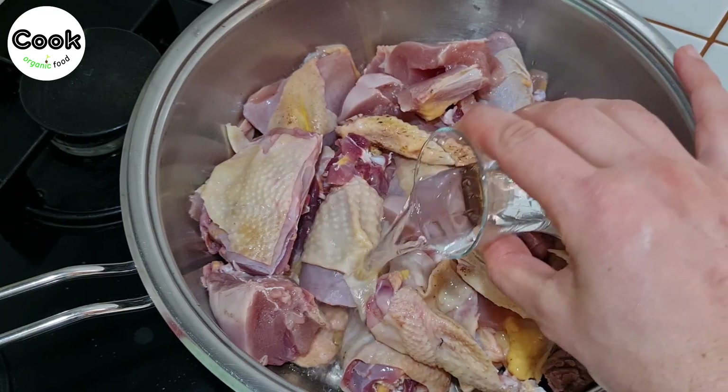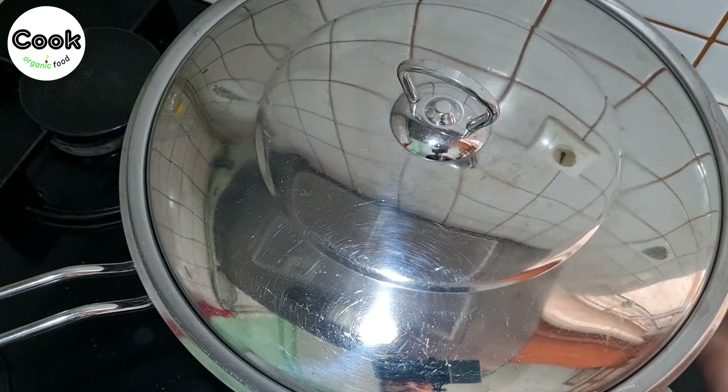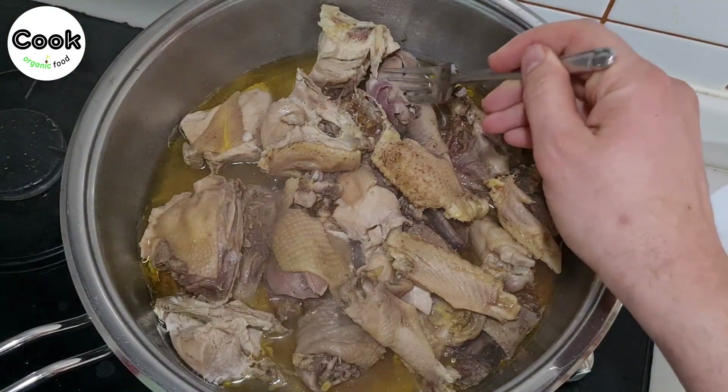Pour a cup of water over it and let it cook slowly over low heat without ever opening the lid for about three hours. If the meat easily separates from the bone, our chicken is cooked.